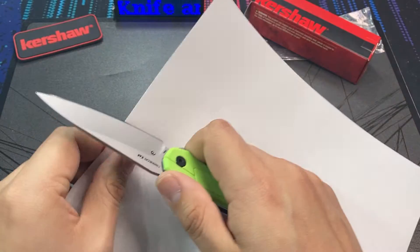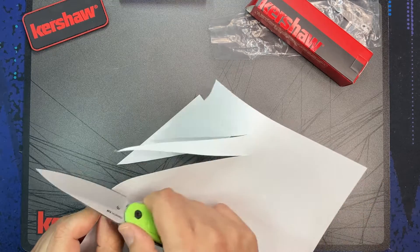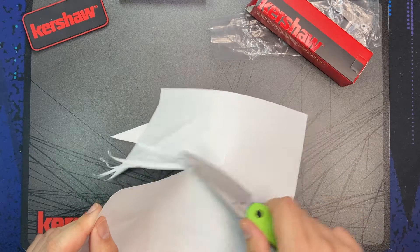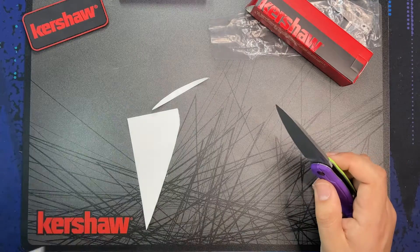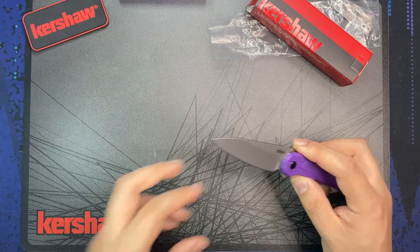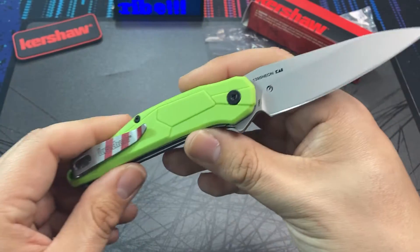The bead blast finish, honestly, has to be one of my least favorite finishes for pocket knives — probably one of the cheapest to produce as a result. The surface of the blade tends to pick up rust more easily on a bead blasted finish than it would on a satin or stonewashed finish. So that's just kind of my personal preference there.